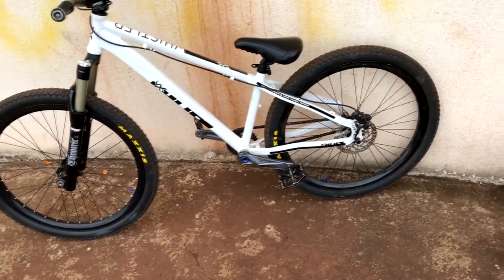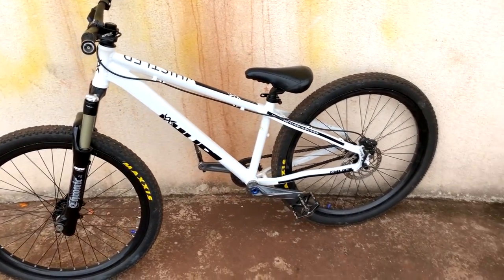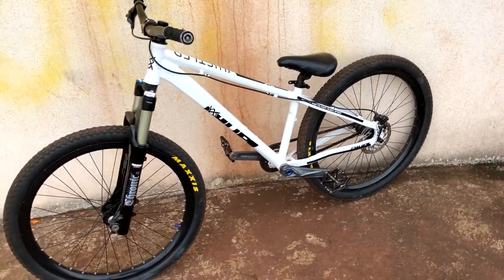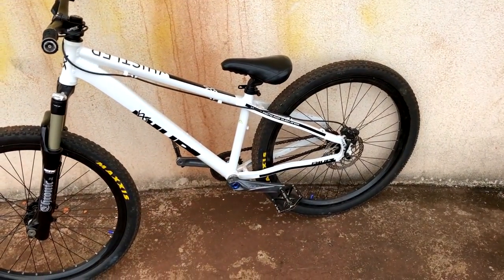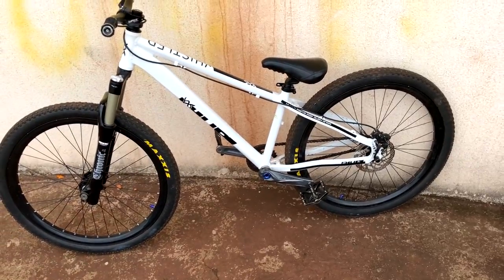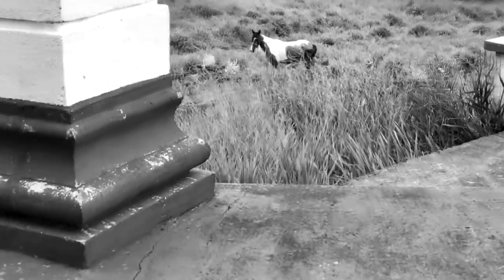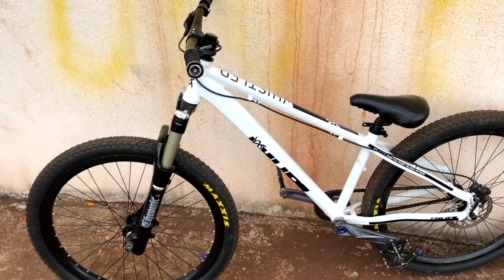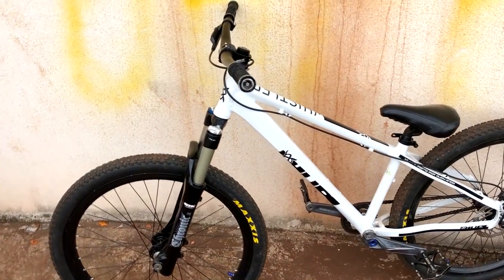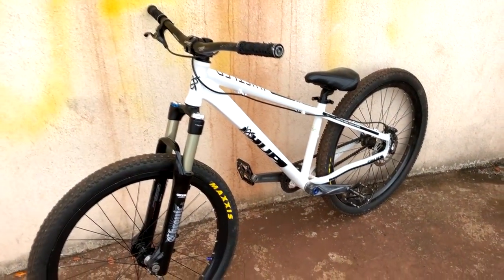Hello guys, how are you? Today I'm bringing you the bike check from Rupi Whistler. It's been a long time, but I forgot to bring the bike check. Now I'm giving you the bike check from Rupi. So guys, they've been asking a lot about the bike check, and today I'm going to respond to a lot of comments from the last videos, so let's do the bike check.